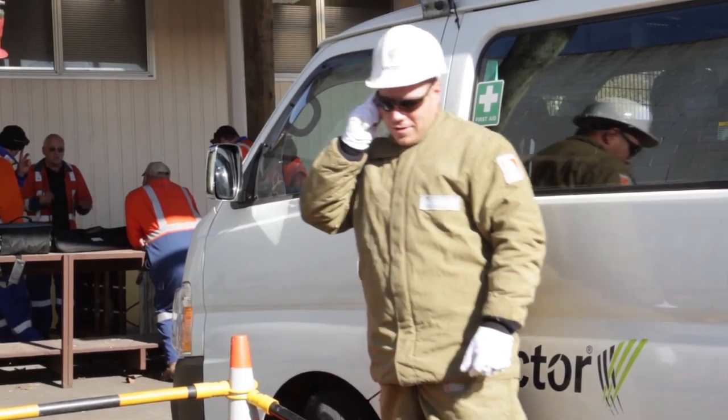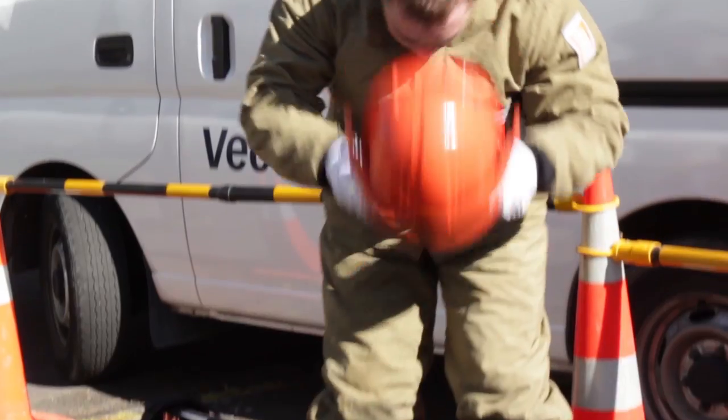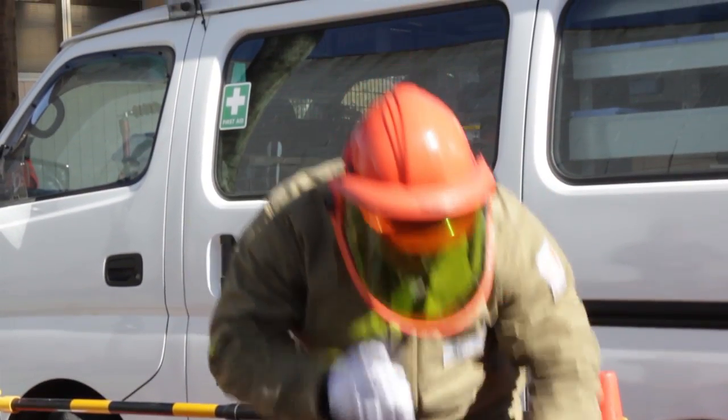Now contact network control again advising the cable has been spiked. They will in return advise that it is clear to remove the spike gun.